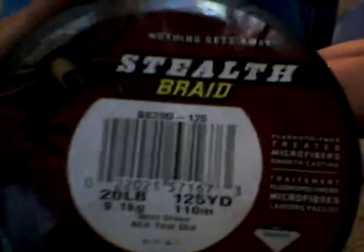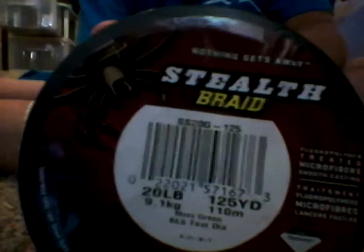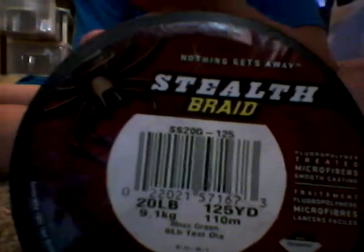What I'm doing is I'm going to put 25 pound braid as backing. I'm going to be putting 20 pound line of the stealth braid. It's backwards on my screen because of the way I'm looking, but it won't be backwards when I go to play it.